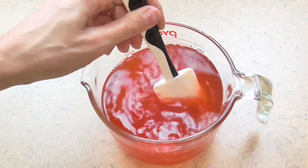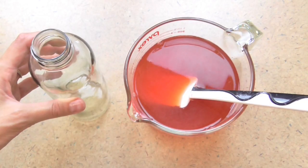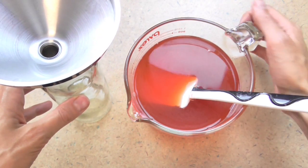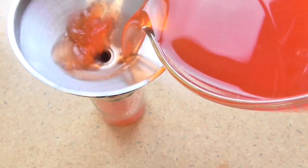Basically just going to dump these together and give it a little stir. Then I'm ready to put it in a bottle. I've got an old GTS kombucha bottle and a little metal funnel, and I'm just going to go ahead and pour this in. There you go — that's it!